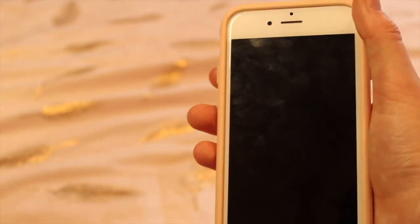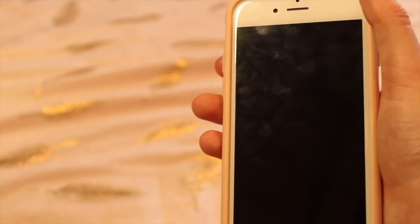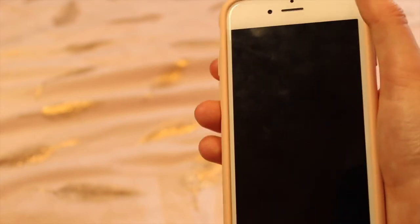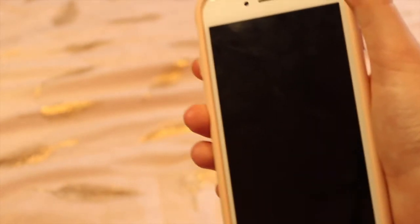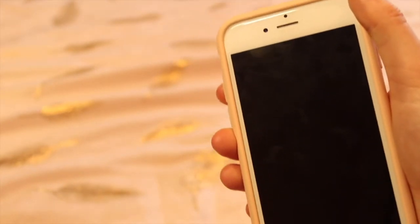Hello everybody, it's me Alice and today I'm filming an updated watch on my iPhone because a lot of things have changed on my phone. I have some lovely new phone cases to show you which I absolutely love. So without further ado, let's get on the video.